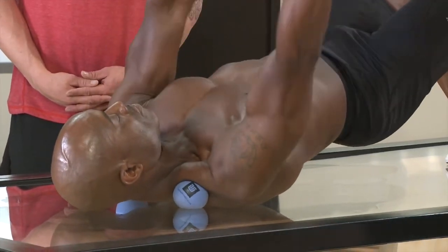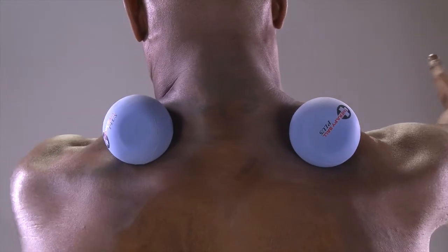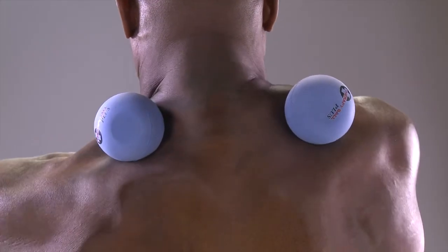Think about that gutter that I showed you, so that the balls are not only just crossing across the trapezius, but they're even going deep into this gutter, into that supraspinatus. Now he's got the pluses. If you want an even more detailed penetration, use the smaller balls — use the tune-up balls.